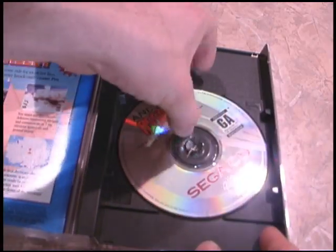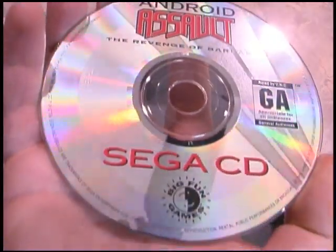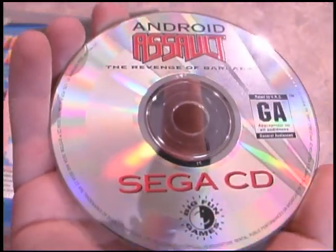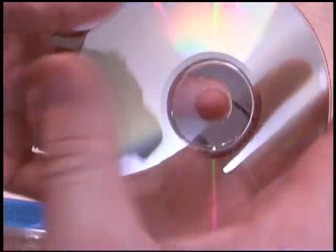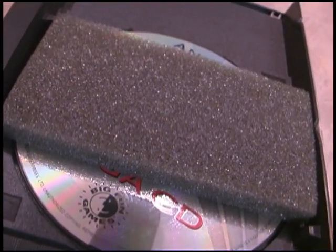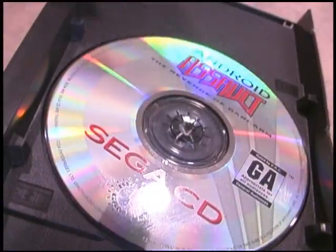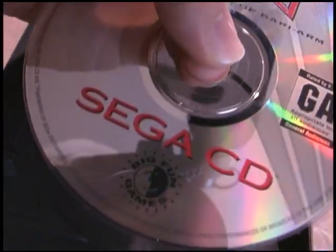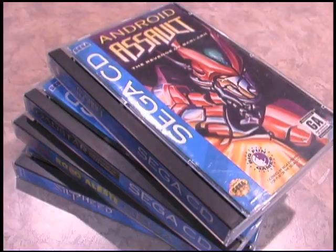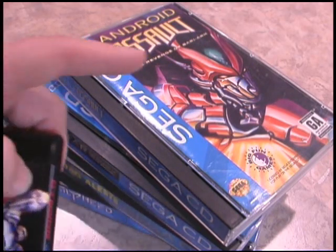The Sega CD games themselves are not too much to brag about — they look like normal compact discs, which is essentially what they are. Here's Android Assault. You reach in, grab the foam insert with your thumb and finger, pull it out, release the game, and put it in your Sega CD. When you get a whole stack of these things together it's a rather imposing sight — they just tower over a typical Sega Genesis cartridge.